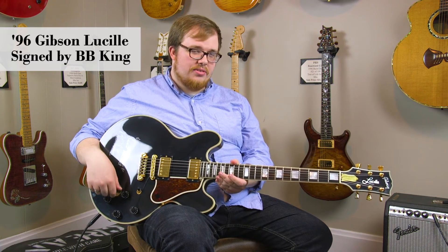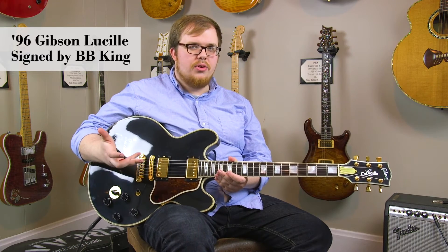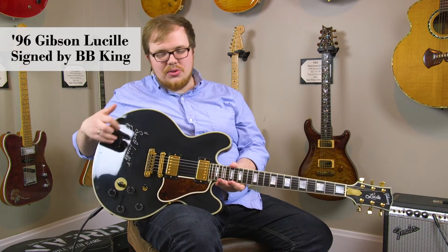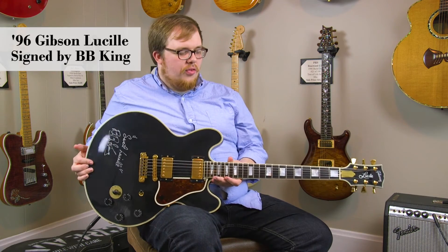The Veritone switch has capacitors inside which change the character of the pickups, giving you a wider selection of tonal possibilities. It also features BB King's personal signature on the front of the guitar, and it's covered with a nitrocellulose lacquer so that won't rub off over time.